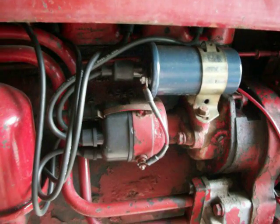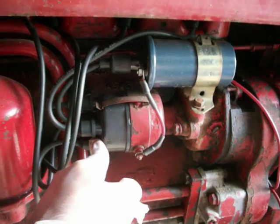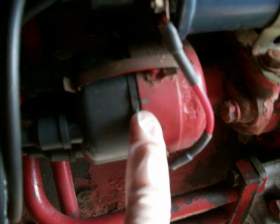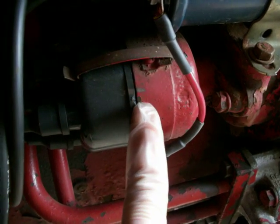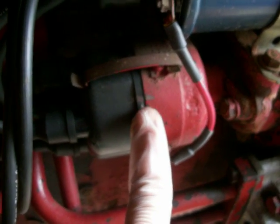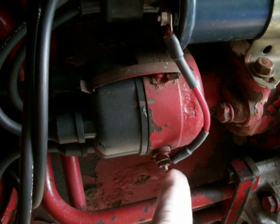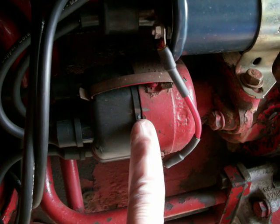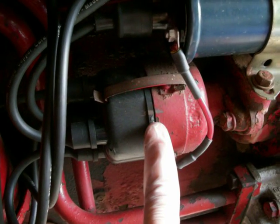The next step is we're going to pull off the distributor, leaving the wires on and everything. Before we pull off our distributor, we've made a little mark with graphite from a pencil just to make sure we're not dummies when we put the distributor cap back on. Always put a little mark there with some pencil in case you're having a bad day — you don't want to put this on wrong.